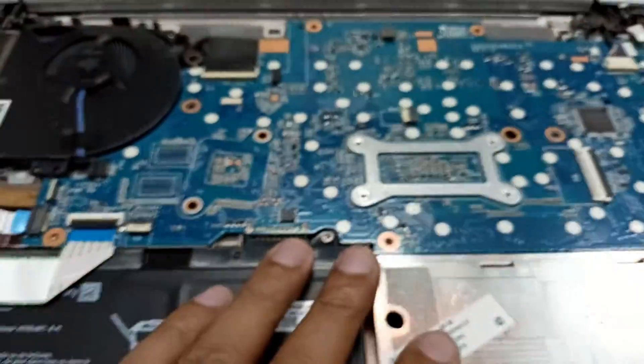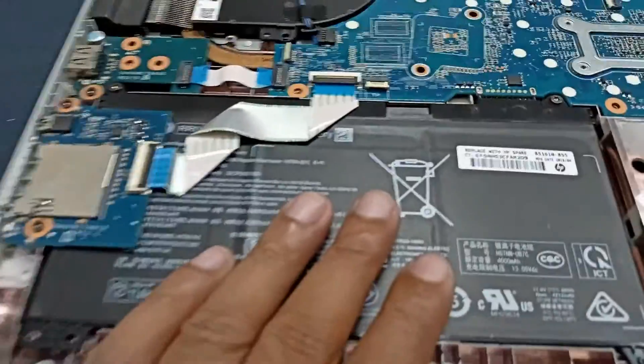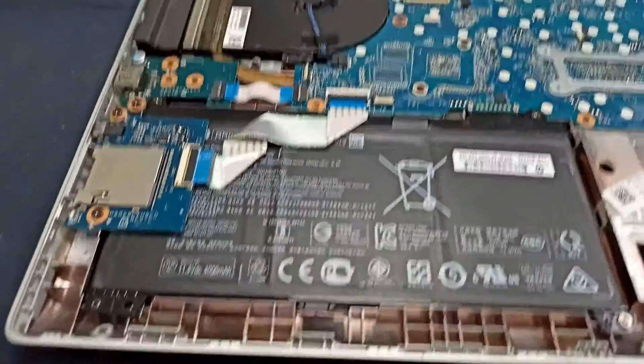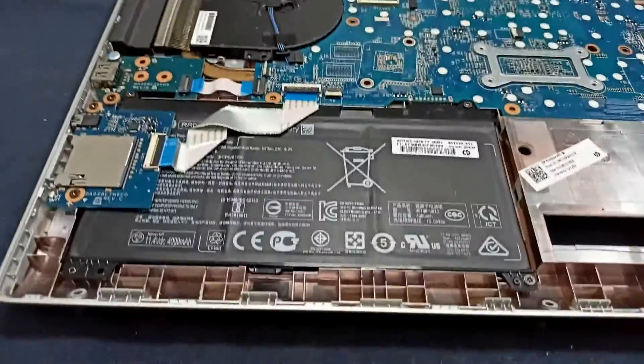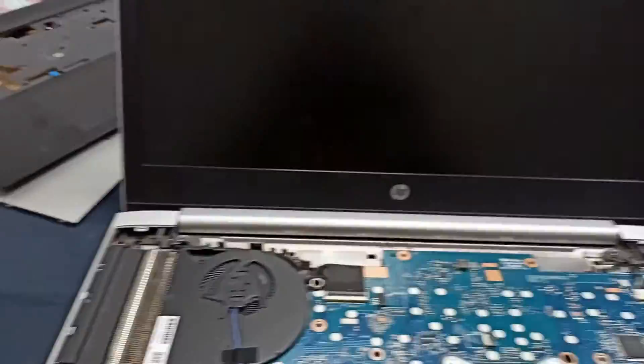The motherboard condition is very fresh. This type of problem sometimes comes from the battery. If you get this problem, you could check your battery — remove the battery from the laptop and after 5 to 10 minutes, reinstall the battery. After that, you can try again.